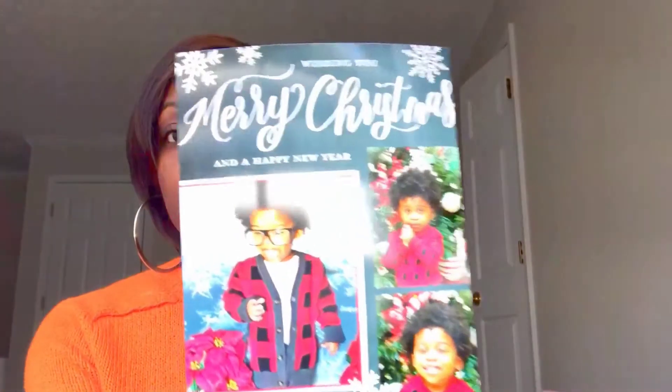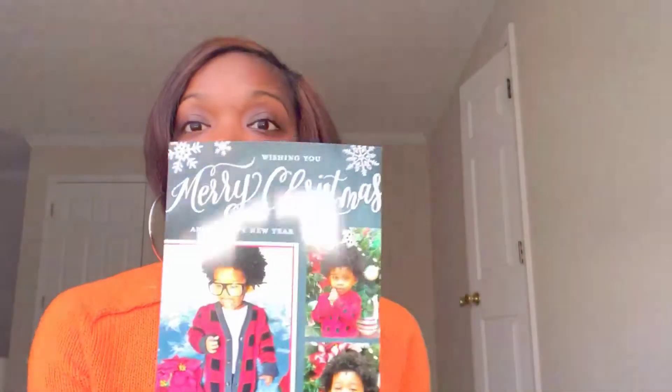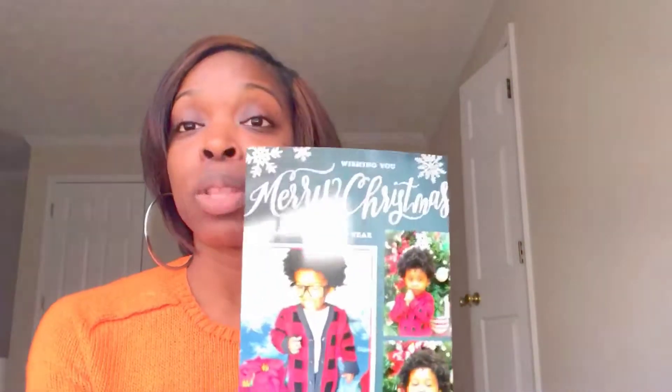I just want to show you guys what the finished results of our holiday cards look like. In the previous tutorial I showed you how to get nice pictures with an awesome backdrop, and then I used a promotion going on with my local Walgreens — they have 50% off all card items.